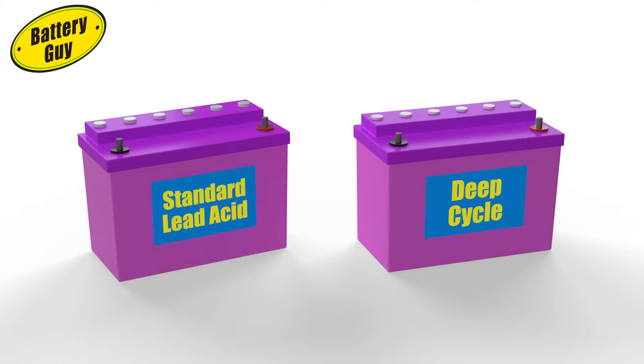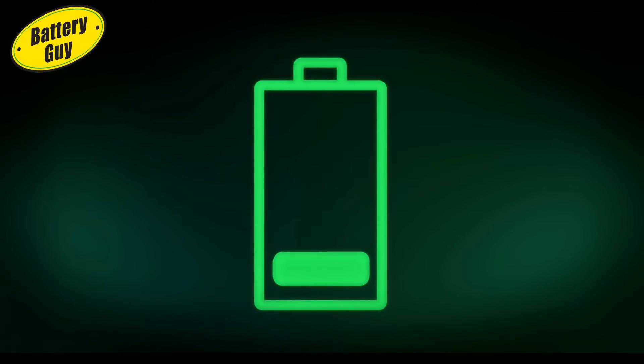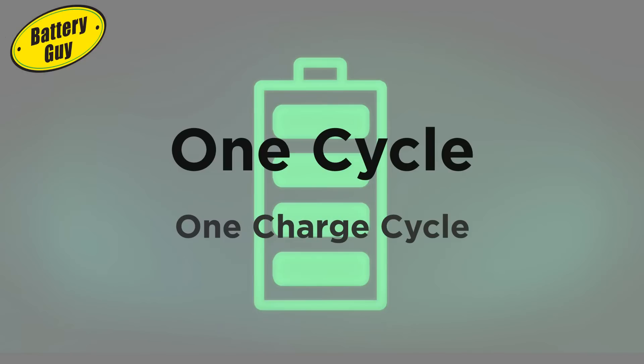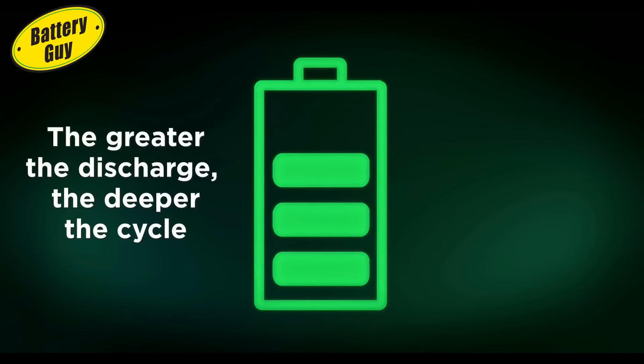So what makes a deep cycle battery different? Well, first, what do we mean by deep cycle? This is the industry term for batteries which are good at discharging slowly to low states of charge and then recharging again. Each discharge and recharge is known as a cycle, or a charge cycle. Even if you only half-discharge a battery before recharging, this is still a cycle — but the more you discharge before recharging, the deeper the cycle.